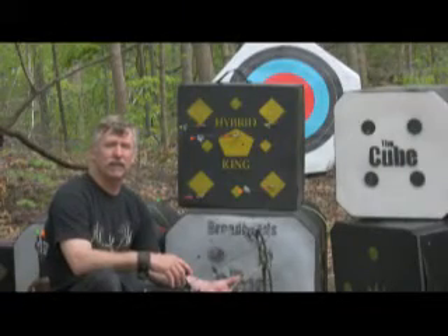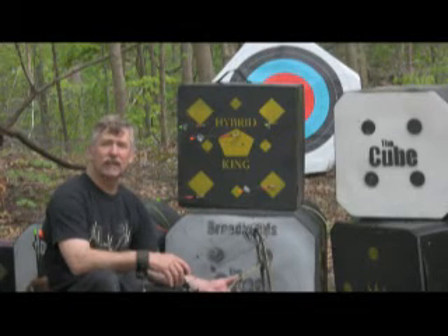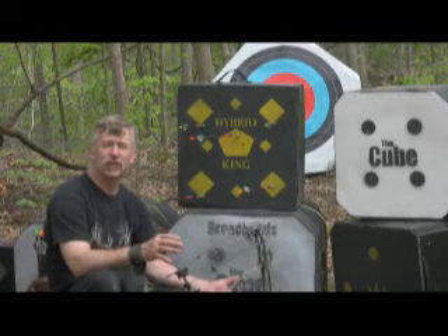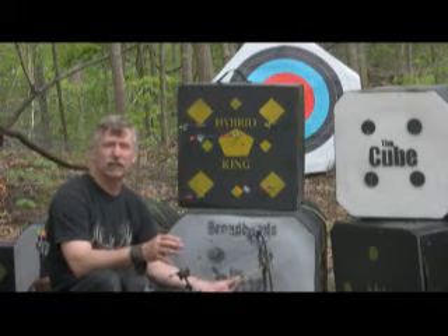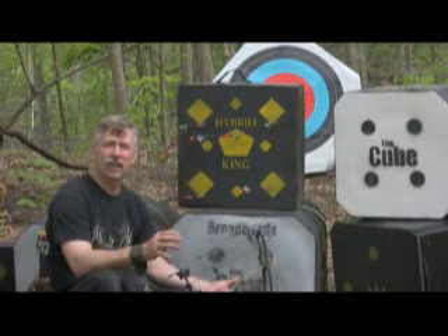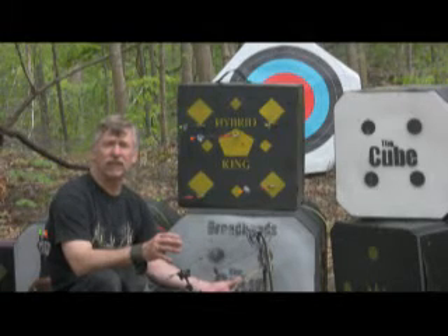We build this target with a blend of polyurethane foams, polyethylene foams, and elastomers. This multi-layer density system of foams gives this target a lot of structural integrity, so it stays together when shot with a broadhead, yet it absorbs arrow energy without a lot of friction, so it stops field points equally well, and it allows both of them to be pulled out with ease.